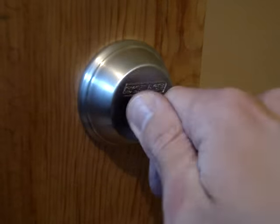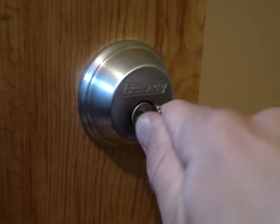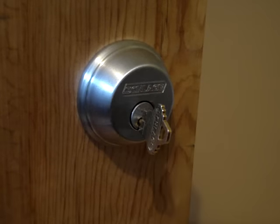We can throw the bolt, we can retract the bolt, but our key is stuck — we can't get it back. Why is this? This is because, due to a loose end cap, the tumblers have come out of alignment.